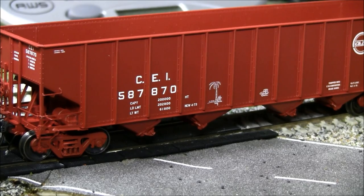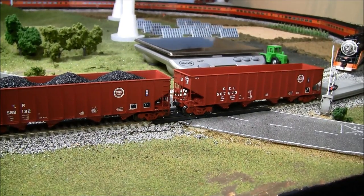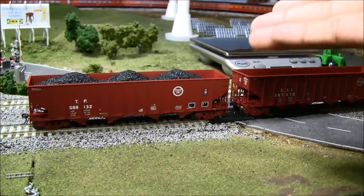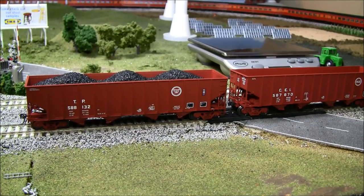As you can see, both of these hoppers — one has a coal load installed, one does not. The coal loads are free with the purchase of a hopper. You get one coal load, either the heap style or a flood style. This is the heap style — it's very unique and uneven, just like a real coal load would be.